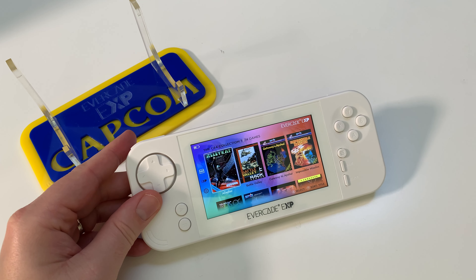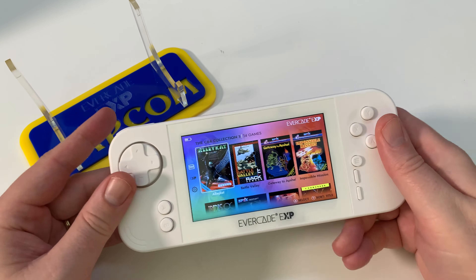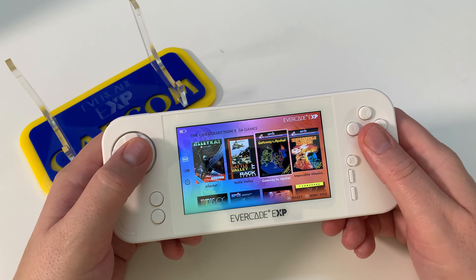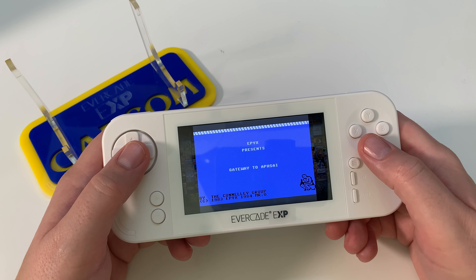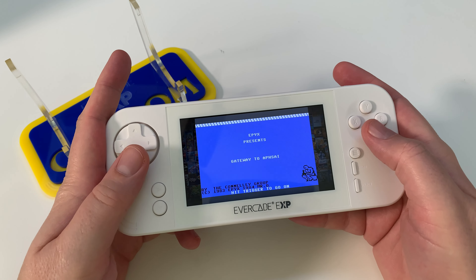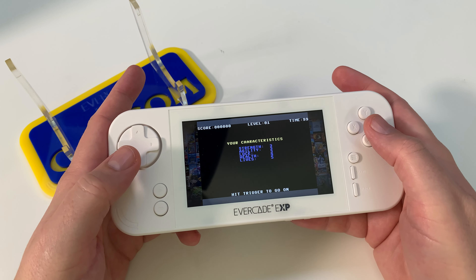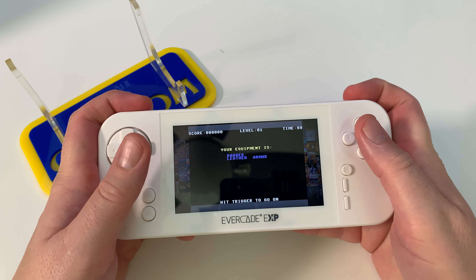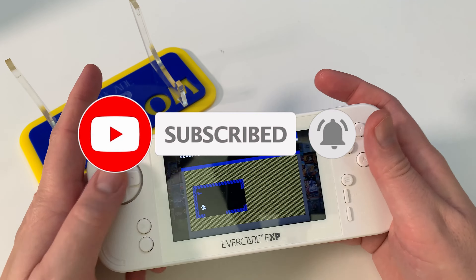At the end of the day my review is very positive on this system. There are some things they could probably revise, but there's nothing in the negatives that would make this a deal breaker for me. If I had to rate this console out of 10, it's a solid 8.5 - and that's after over 100 hours playing this, taking it traveling, doing as much as I can with it. It is the only way I play most of my Evercade games right now. I'm just having a blast with it.